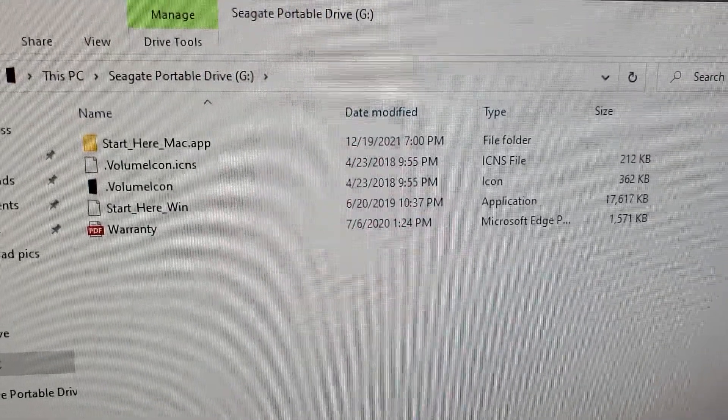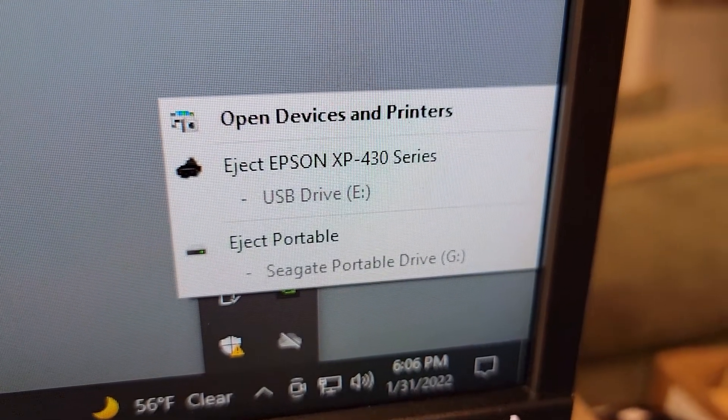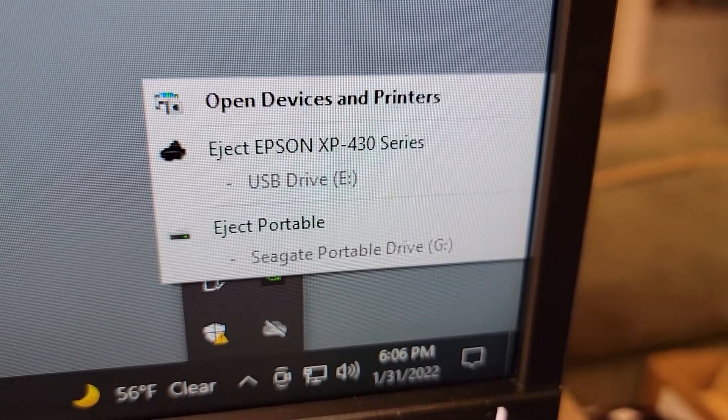It does come with a few miscellaneous programs on it. I'm not gonna be using those programs, but here's what it comes with. When you want to eject it, go down to the bottom and click eject portable drive.